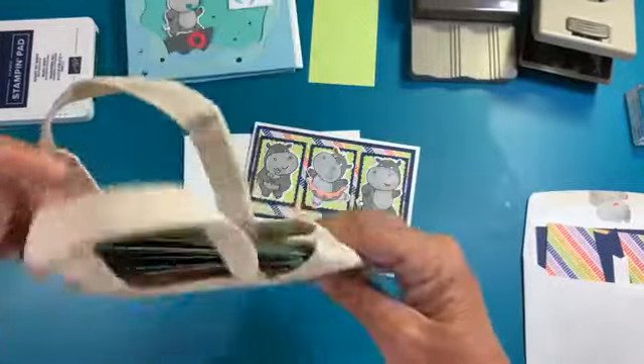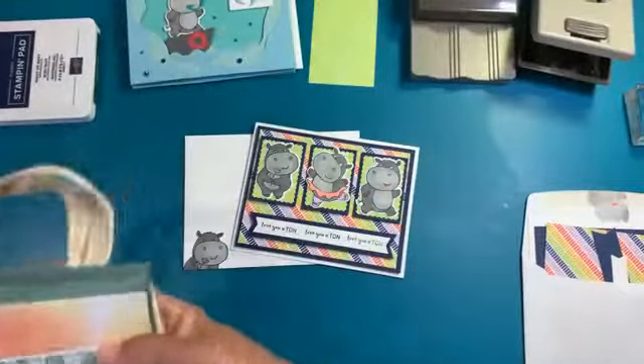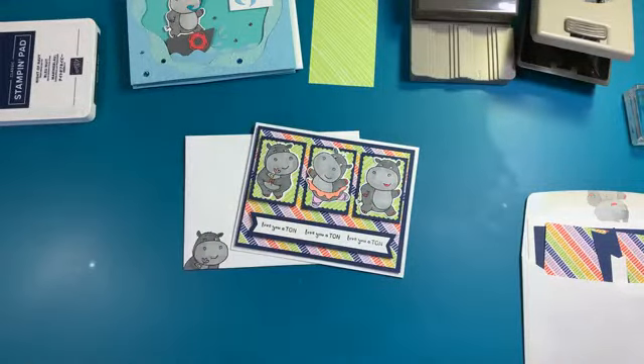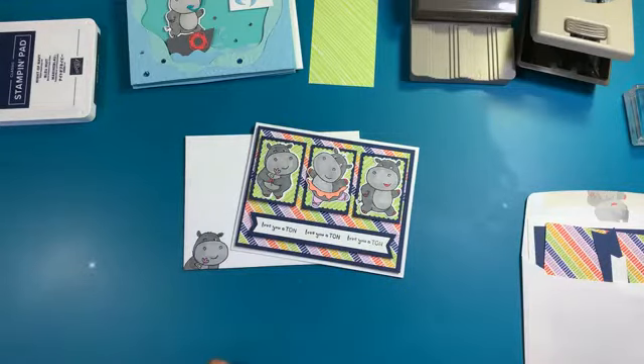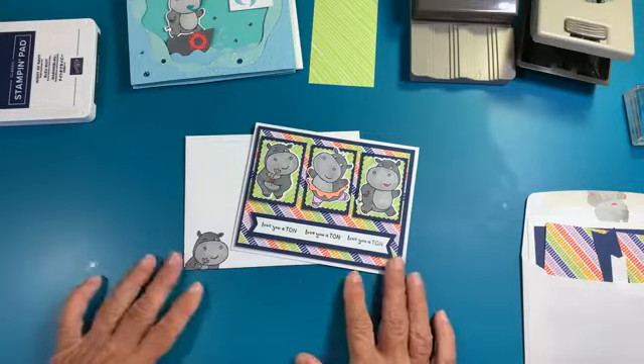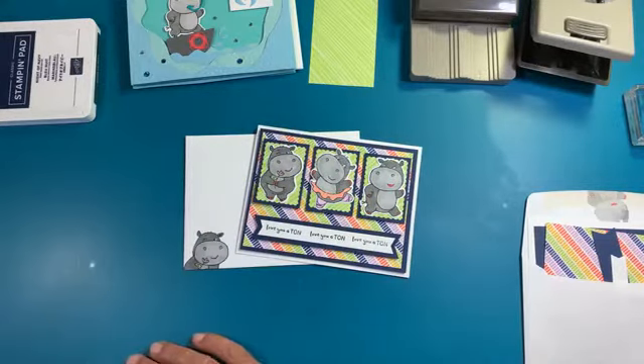I just love Paper Pumpkin this month. I've got everything set back because I'm going to make some alternatives. If you're on my Paper Pumpkin team, they get exclusive alternatives on my Paper Pumpkin Patch group, and my team also gets those videos. I usually do one alternative for everybody, but then they get about two or three of them throughout the month, exclusive because they are on my Paper Pumpkin team.